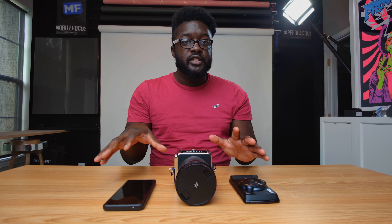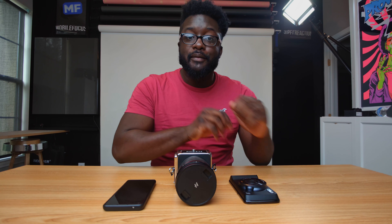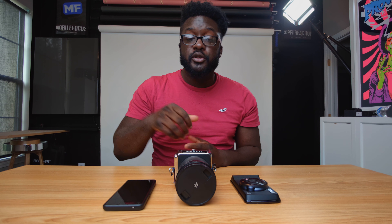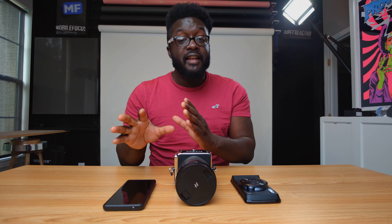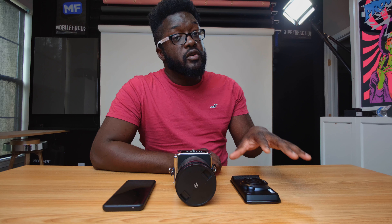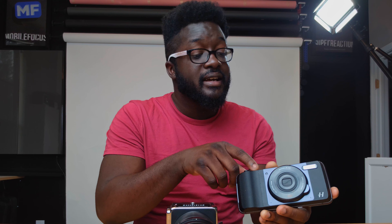Looking at the specs between all of these: the OnePlus 9 Pro shoots in 50 megapixels, as does the Hasselblad 907X, while the Moto Mod only shoots in 8 megapixels, which is going to severely hurt it. For video, the OnePlus 9 Pro shoots in 8K on both the wide and ultra-wide cameras and 4K 120 FPS, whereas the Hasselblad only shoots in 2.5K video. The Moto Mod is limited to 1080p, which is strange because the main phone camera can shoot 4K. Hasselblad, I'm not sure what you were thinking when you did that.